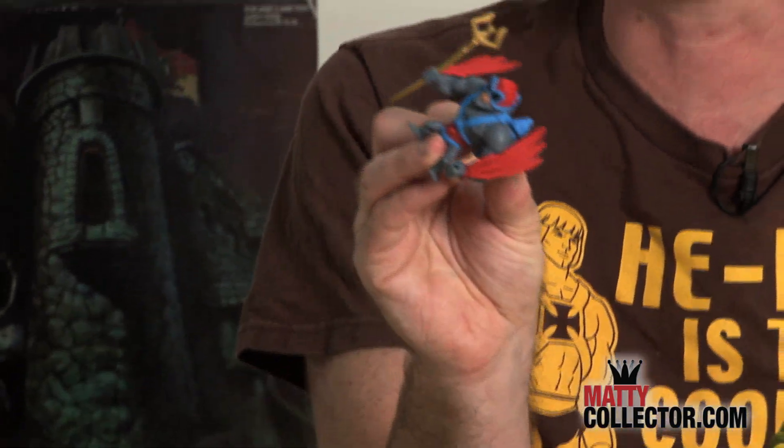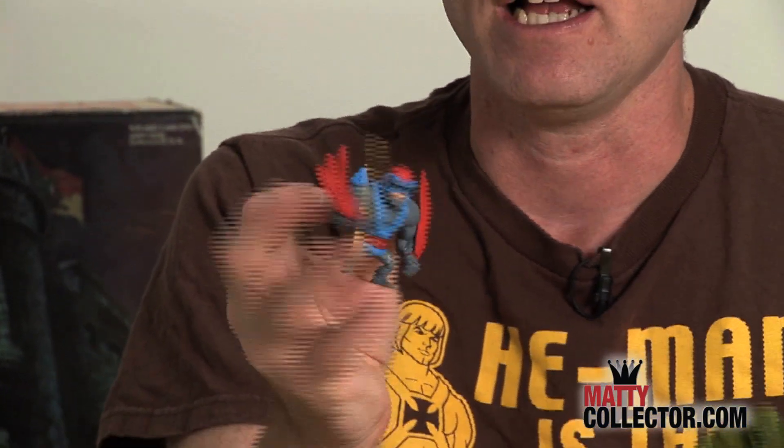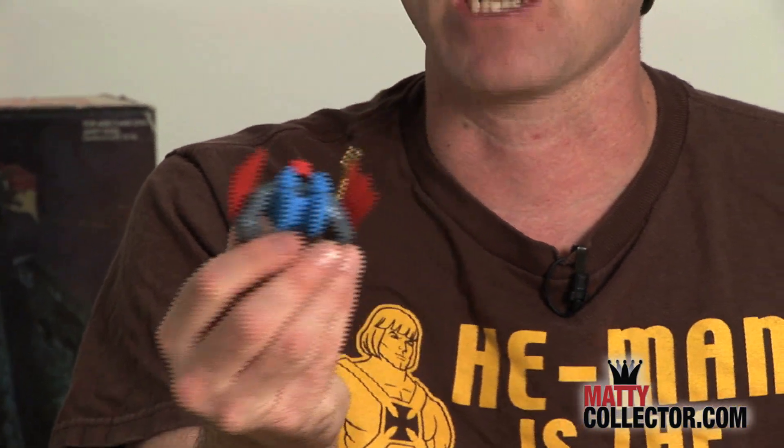Stratos, one of my favorite figures in all of Masters, comes with that cool Staff of Avion right from Filmation, of course scaled for the minis line. He's got his jetpack and he's got his wings.